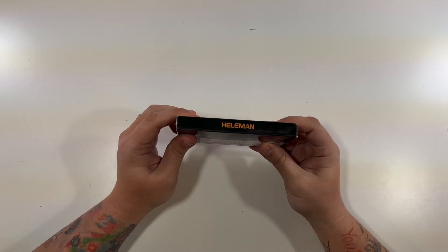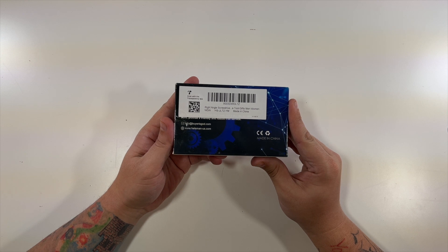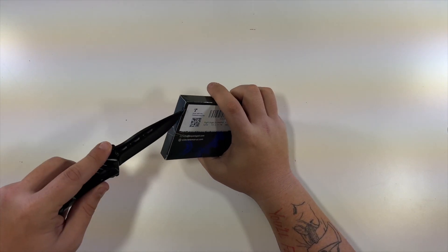Company logo up top and down bottom, nothing on the other sides, and just the sticker on the back — right angle screwdriver. So let's open this up and see what's in here.